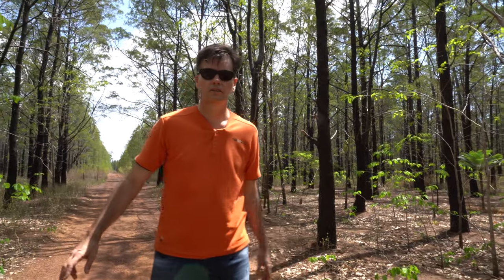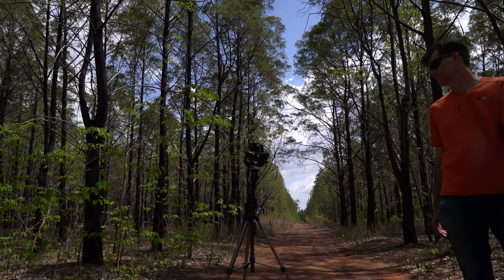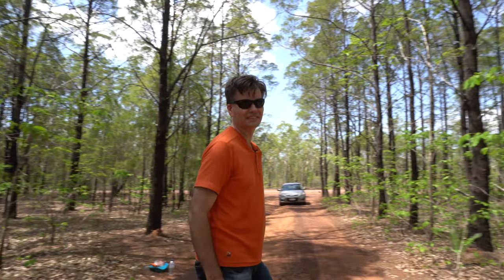I think it's lost me — has it? Alright, here I go. Turning around. It looks good. I think it's tracking my face. We'll see.